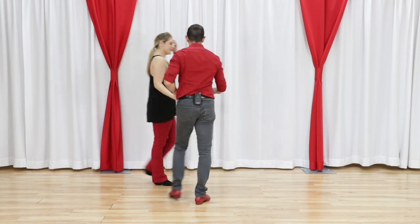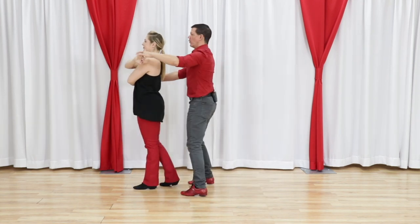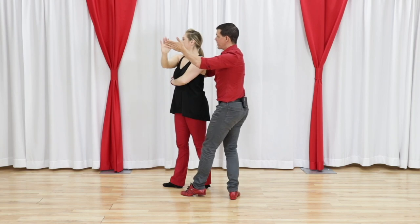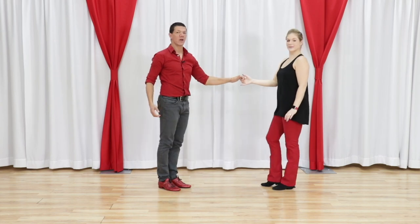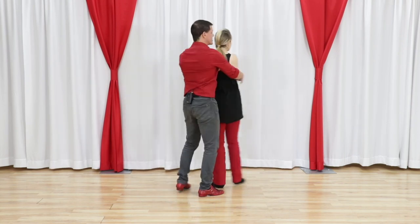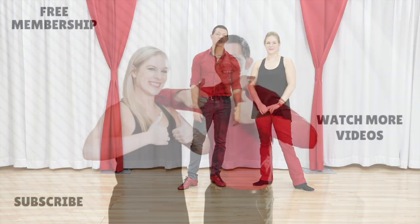Let's look at it one final time on this side: one, two, three and four. On five, if you notice I've created this angle. Now I almost step backwards around her for count six, and we continue seven and eight. Your last look, full speed: one, two, three, and four, five, six, seven, and eight. That is your single basket whip with a single outside turn.